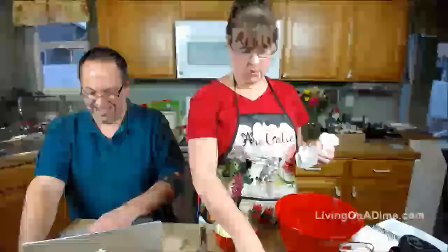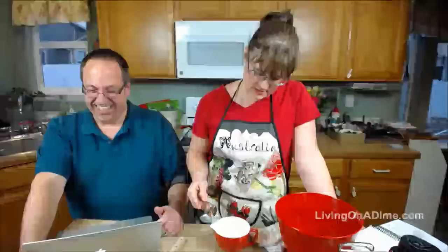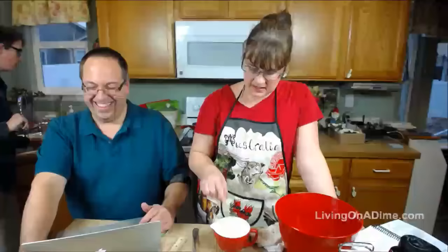You stuck your finger in it before you used the thermometer that was right on the table! Stop pointing out the obvious. Dave, can you hand me two ice cubes please? So I'm using my soap measure thing, but you should be able to put your finger in there and have it be very warm but not so hot you can't hold your finger in it.